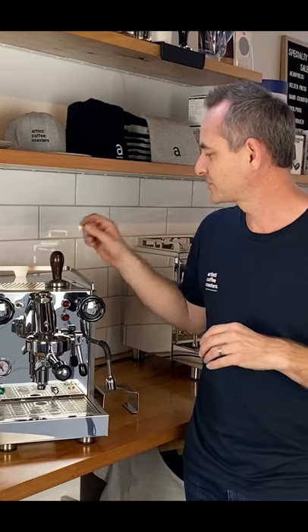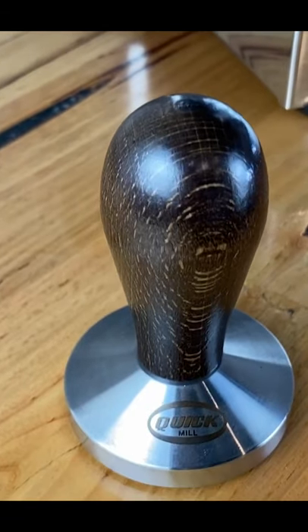You will find in that little box a beautiful timber Quick Mill tamper. There's no other machine that's giving you a timber handled tamper at this price point. So with its Italian heritage, it really rings true to what we expect.